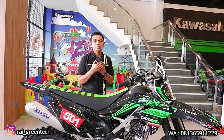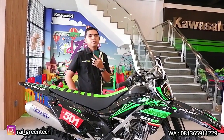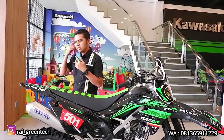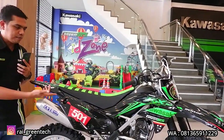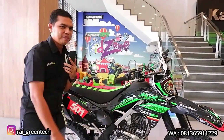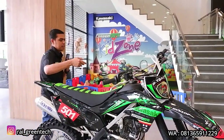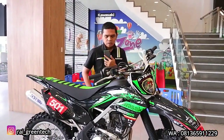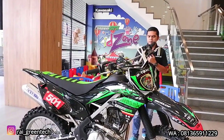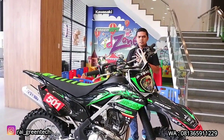Kemudian lagi pada motor ini juga sudah diganti Noken As. Noken As-nya juga dari brand BRT, dibanderol dengan harga Rp 1.000.000. Kalau Noken As-nya itu sudah dipasang di motor ini, sama seperti ECU Juken 5-nya, kita gak bisa lihat karena di dalam mesin dan kita juga tidak buatkan video pada saat pemasangannya. Oke, jadi Noken As itu adalah part yang ke-6 yang diganti pada motor ini.